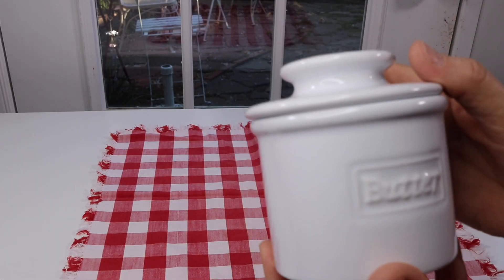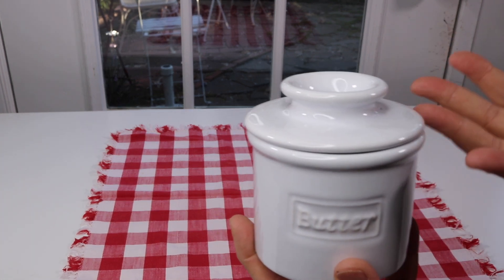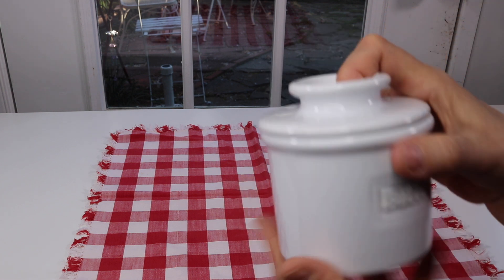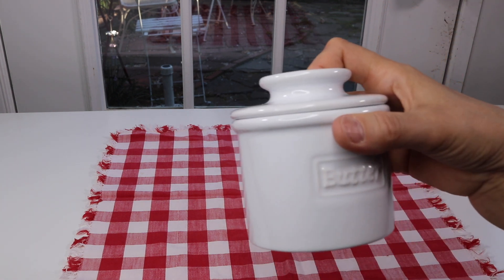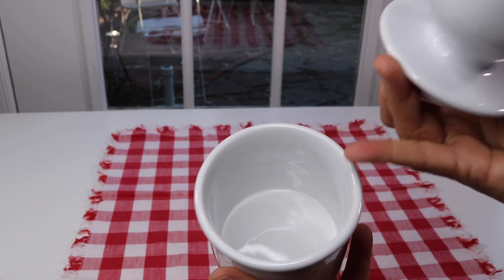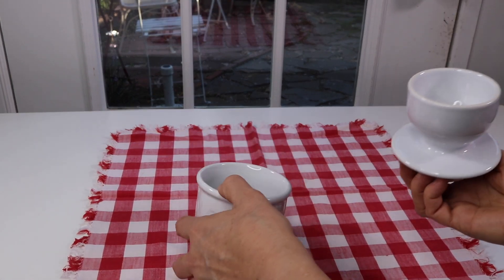This company has taken the classic French design and upgraded it with some improvements, which is why it has 'French' on it — because originally this was invented by the French. Now let's open it up. In the bottom part here, this is where you put water, and you want to change the water every couple of days or so.